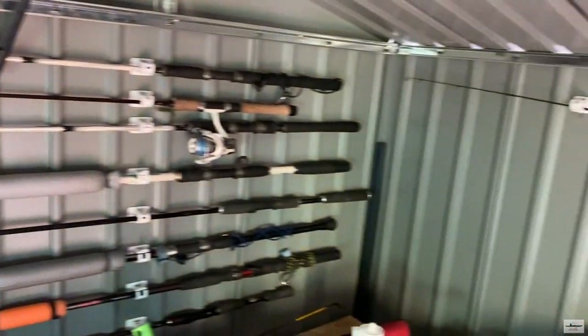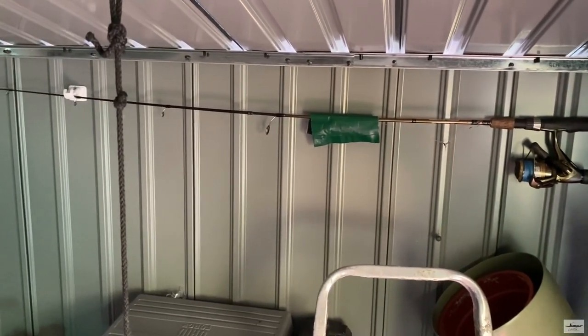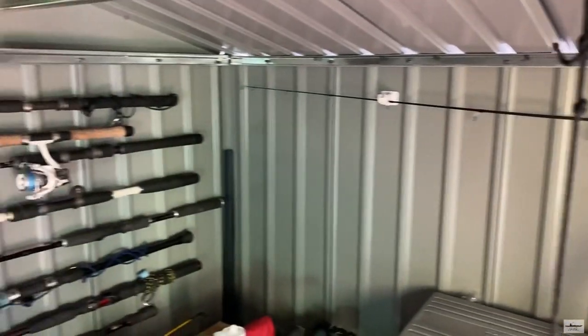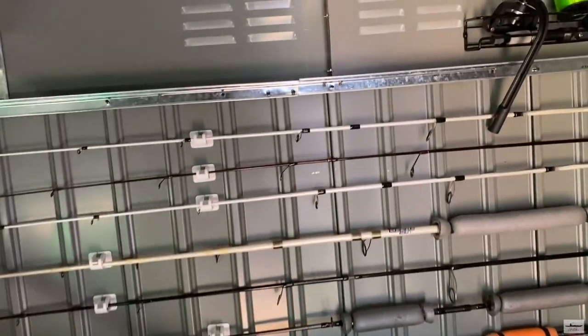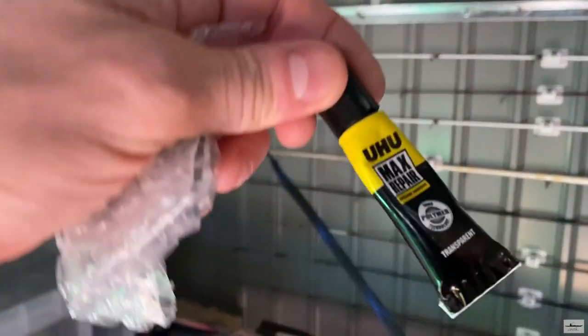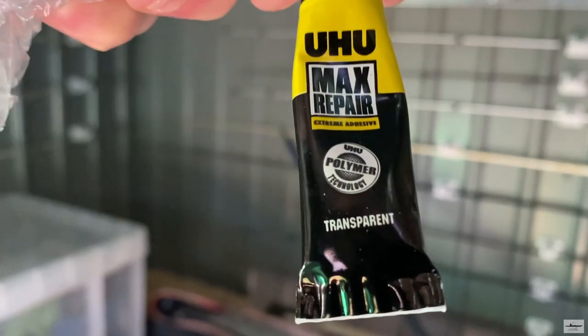I use a glue. Here I have — this is the shorter part, right? So I cannot put the rods that are more than about six foot, I guess. But in any case, I use — I'll show you what I use. This is a very good glue. It's not super glue. It's a glue that you can actually repair all kinds of things.